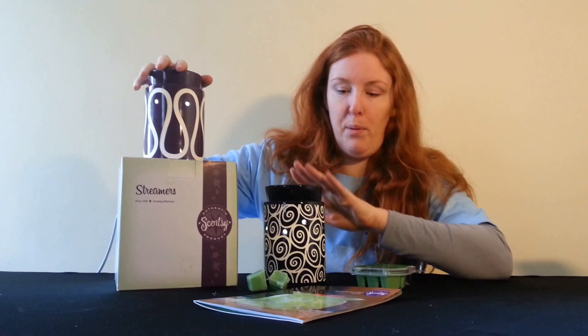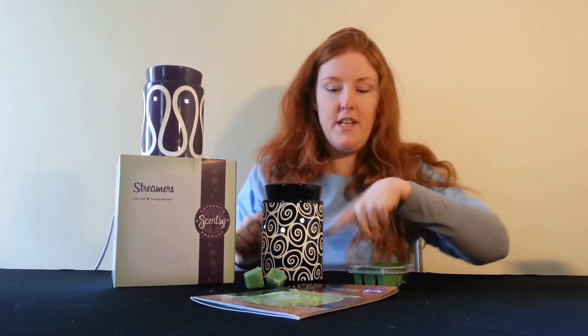These aubergine and black warmers are absolutely fantastic. They're all gloss paint covered so they're really high shine, and underneath is porcelain. So what that means is — and you can see when I turn it off — these glow through.